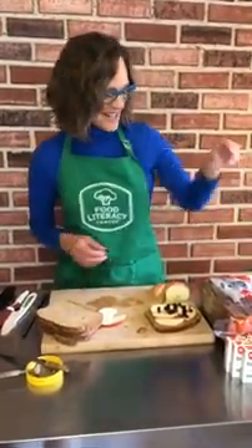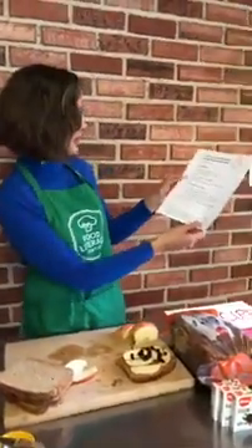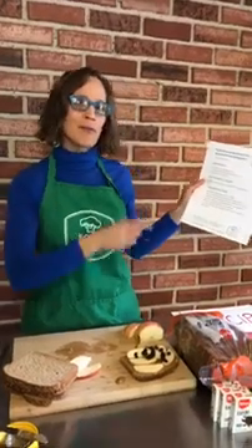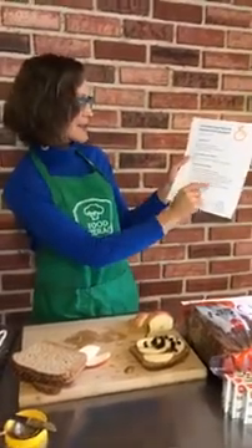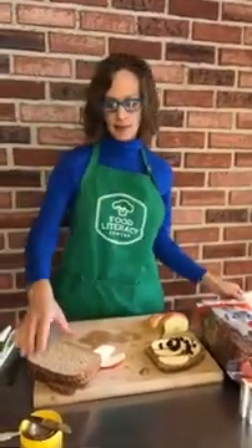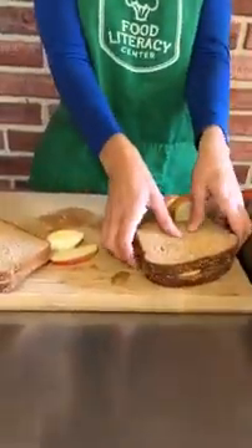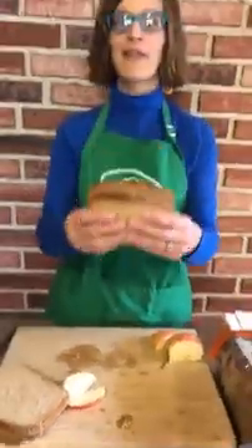That brings us to our very last instruction: lay the second slice of bread on top of the seasonal fruit slices. There's that second slice I was hoping would appear! It looks like I have succeeded in making myself a sun butter and seasonal fruit sandwich.